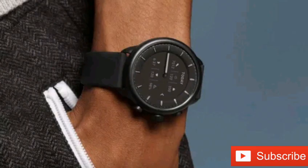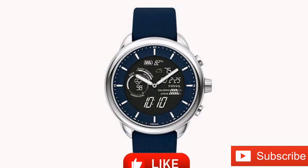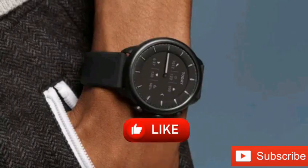The charge time for the hybrid watch is slower, taking 50 minutes to reach 80% charge rather than the 30 minutes required by the original model. Integrated lights make it easier to view the e-ink screen at night, and analog hands in front of the display indicate the time.